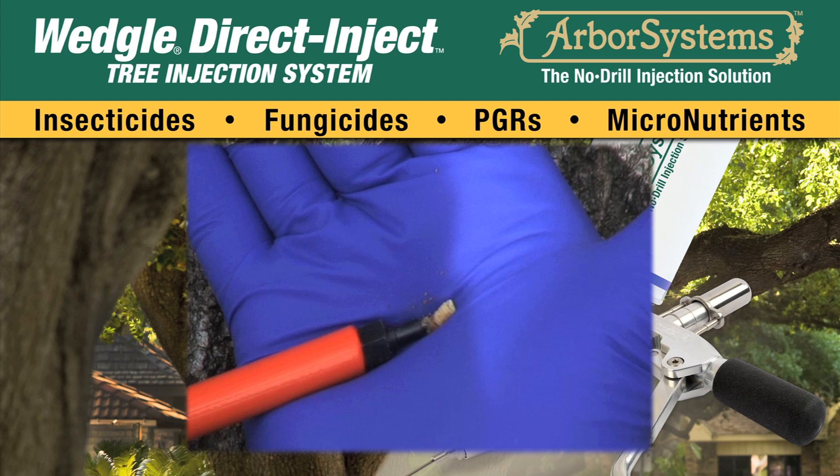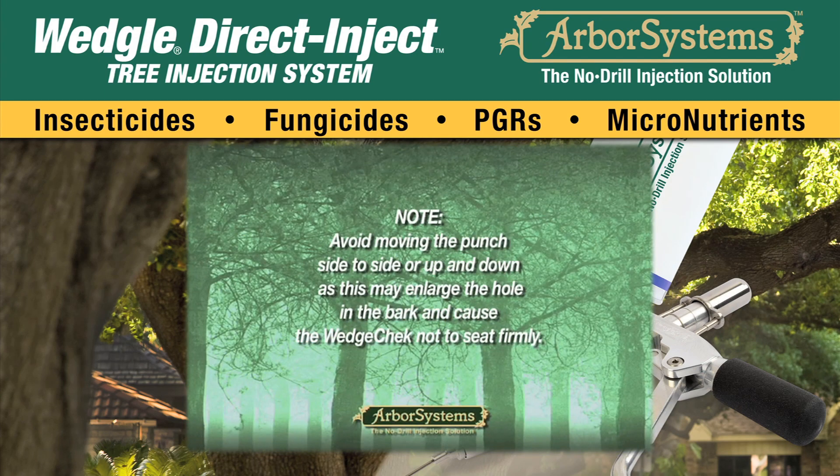If part of the core remains in the tree, the wedge check may not seep properly. Make note: avoid moving the punch side to side or up and down, as this may enlarge the hole in the bark and cause the wedge check not to seat firmly.